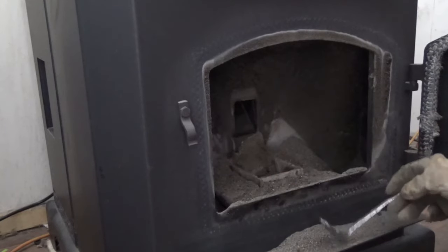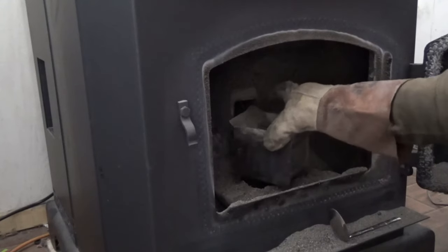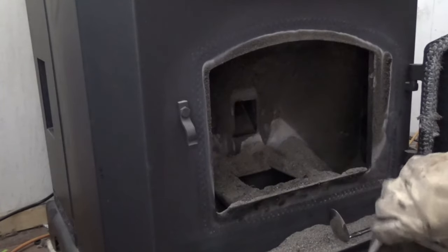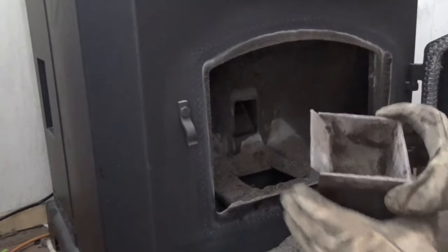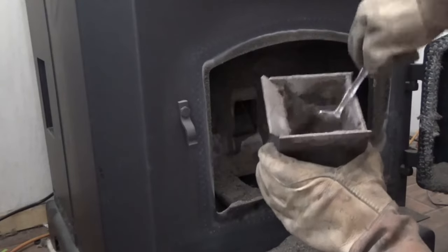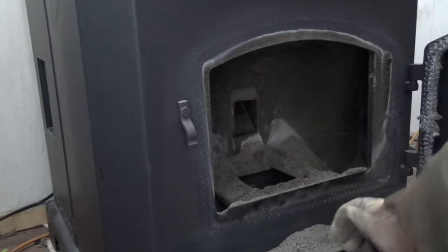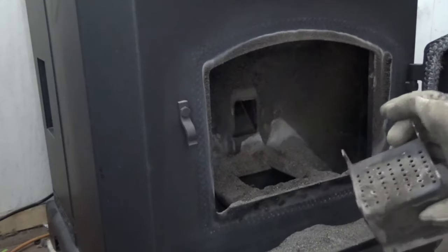Now the burn pot is right there. Grab it up out of there — you can see it's full and a lot of that is clinkers. So I dump it. You see there's still some stuff down in there — that's the minerals and stuff, that's the wood that doesn't burn. It's hard and crunchy. So I dig it out with my custom tool. I'm seeing a couple glowing things down in there — not really bad actually.